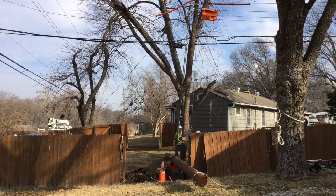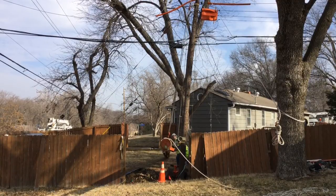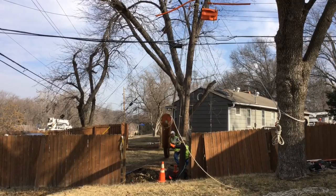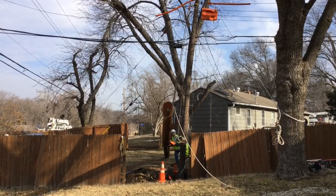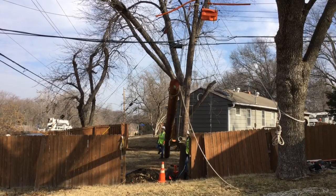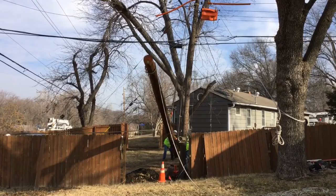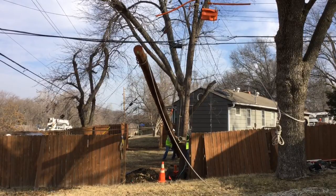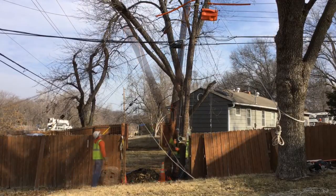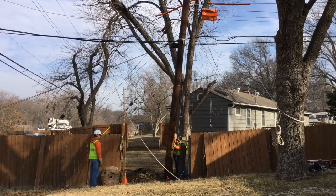You can probably hear the capstan in the background. You'll see momentarily the line workers actually start to move the butt end of the pole, with all its weight of course being supported by the pole gin and the rope assembly. They're going to spin this around and place it — they've dug a six-foot hole for the new pole, and it's a 30-foot pole, so they're going to drop it in.